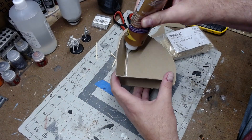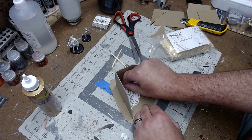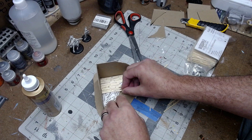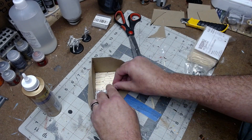Next I went in with tacky glue and filled in a section where I took these little square wood sticks — they're not toothpicks. I just break them up in random patterns and lay them down to create a wooden floor.